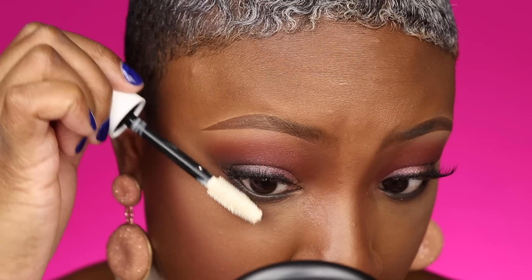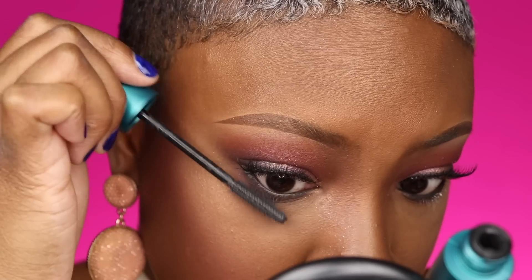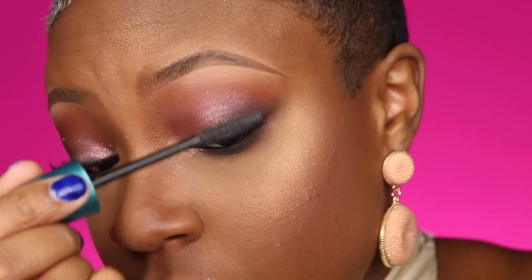For my mascara I have three different kinds. CoverGirl is at the top of my list for the best drugstore mascara. CoverGirl sent me the Flourish by Lash Blast mascara and the amplifying primer. I'm going to use the primer only on my bottom lashes and the mascara by itself on my top lashes. I'm doing this so I can blend my falsies in with my real lashes.